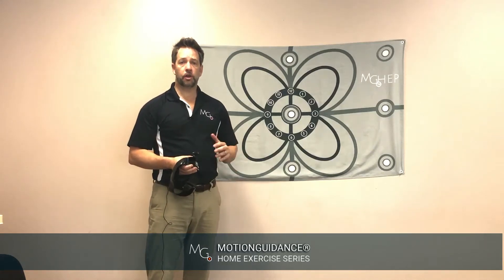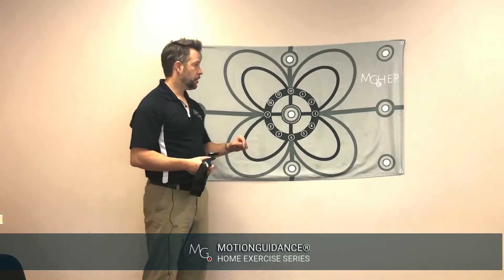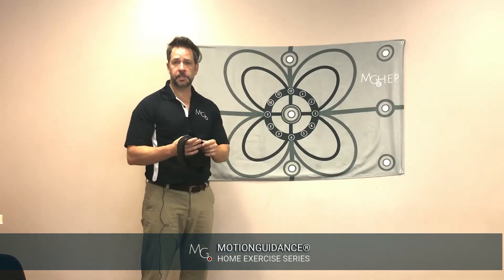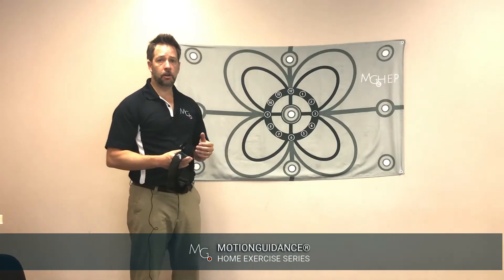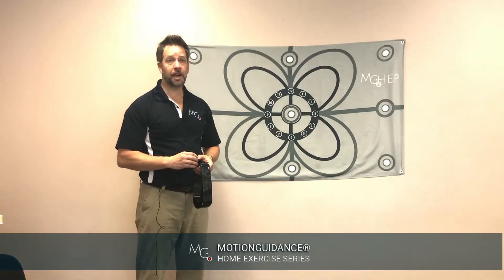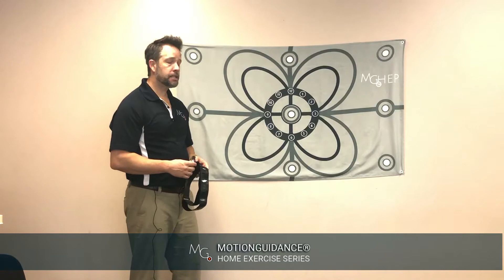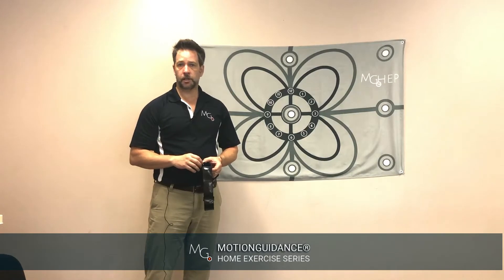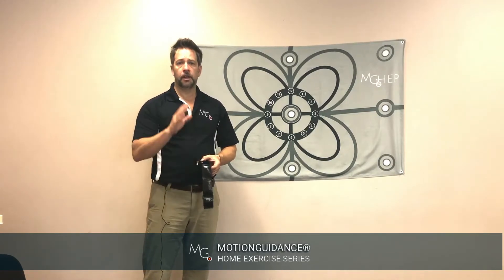Another skill you can work on utilizing the home exercise program kit with the motion guidance setup is called the vestibular ocular reflex, or VOR, or times one viewing. In this case the head is going to be moving but the eyes will stay fixed. This should be a normal reflex — it's a no-no head pattern, staying focused with your eyes as your head is moving.